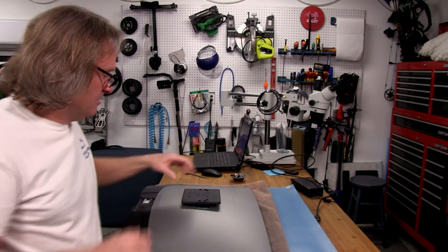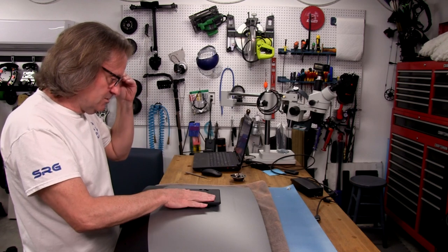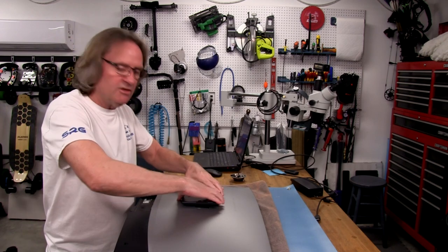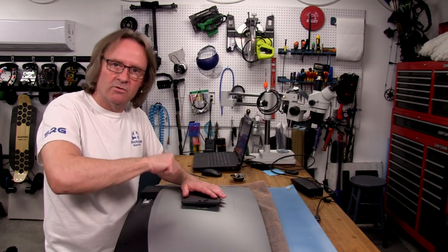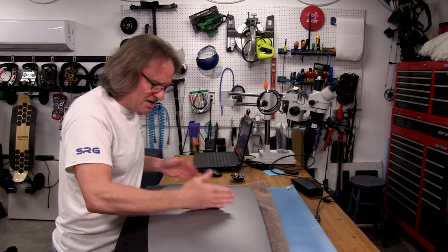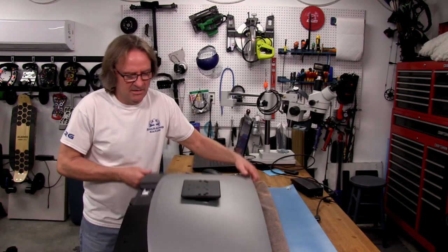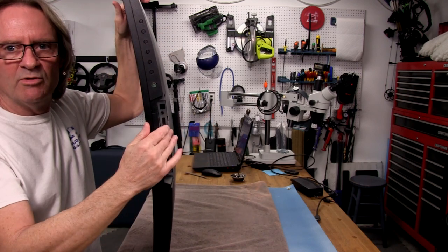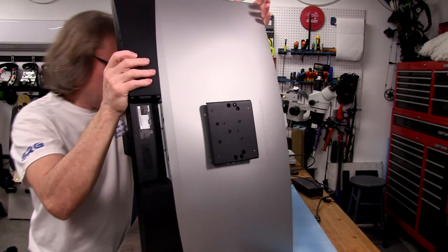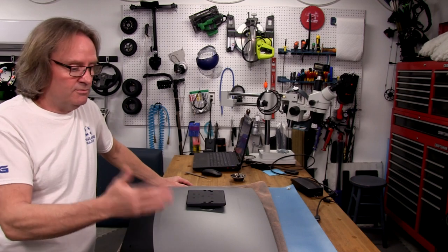We're done. That took a little while because you have to go in easy and slowly — you don't want to strip anything out. Everything's pretty tight. I always do the final tighten by hand with a Phillips screwdriver so I can feel the torque and not over-tighten. The VESA mount adapter doesn't stick out very much — it sits pretty deep inside the enclosure. Now we'll take the other monitor off the rig, get this one on, and do our real comparisons.